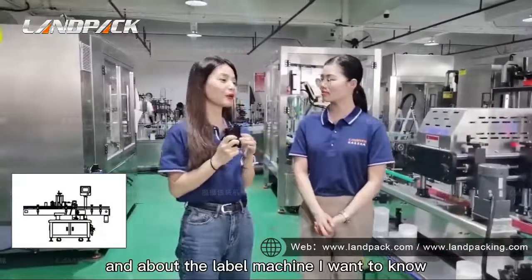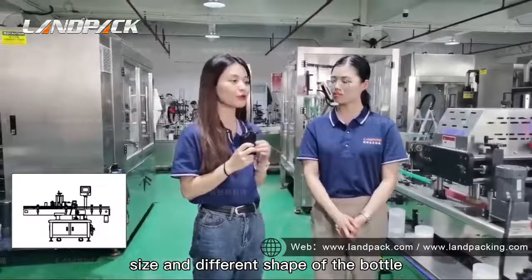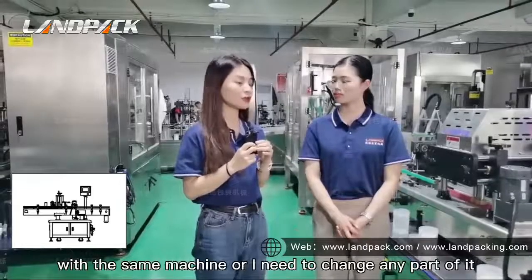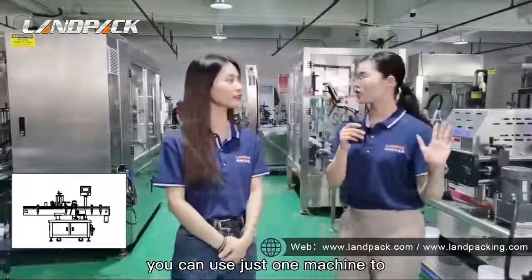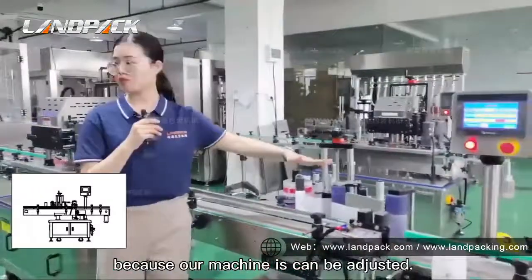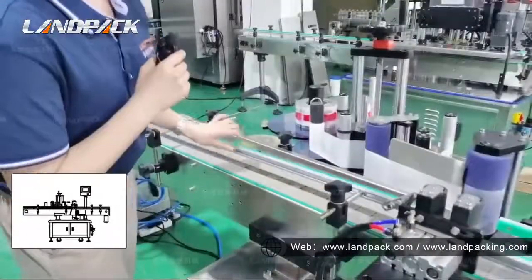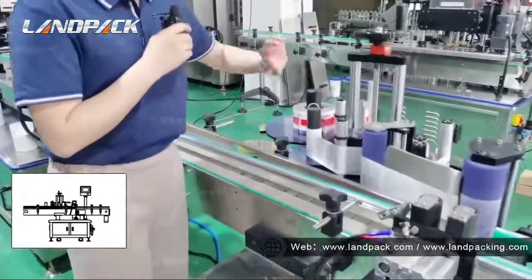You change it on the touchscreen. For the labelling machine and different bottle dimensions, our machine can be adjusted. You see this conveyor — the width can be adjusted based on your bottle width.